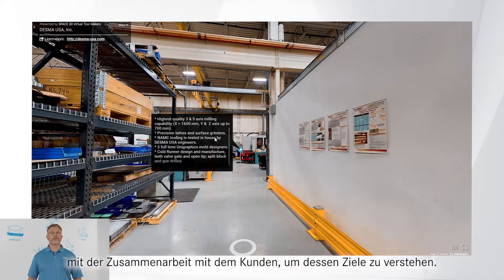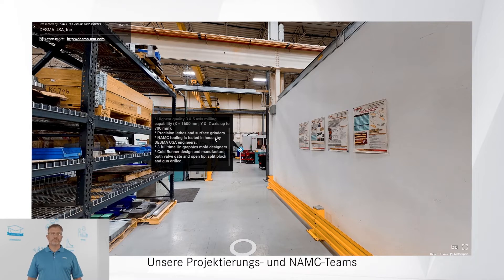Desma tooling begins by working with customers to understand their targets and goals. Our project engineering and NAMC teams produce clear, system-safe designs that form the basis of our proposals.